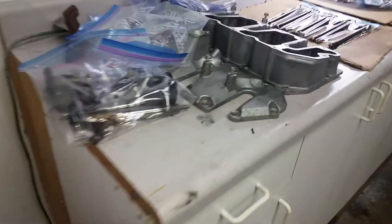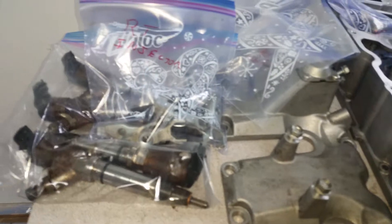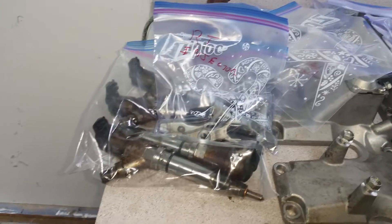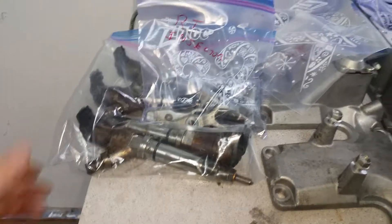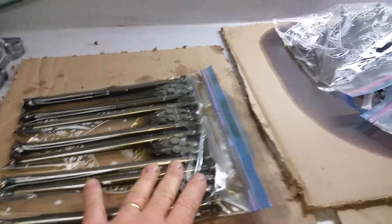In here I've got everything — all the heads. I'm going to get new injectors. They've got 200,000 to 250,000 miles, and that's when guys say they start to give up, so I'm going to change those. Everything's been cleaned, bathing in oil, waiting for assembly.